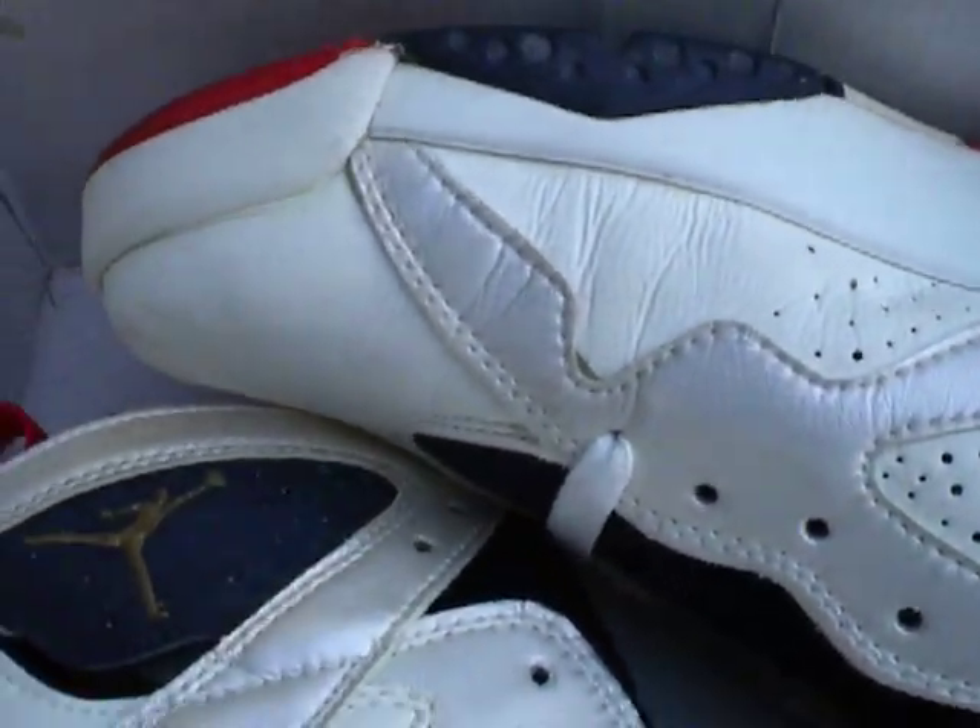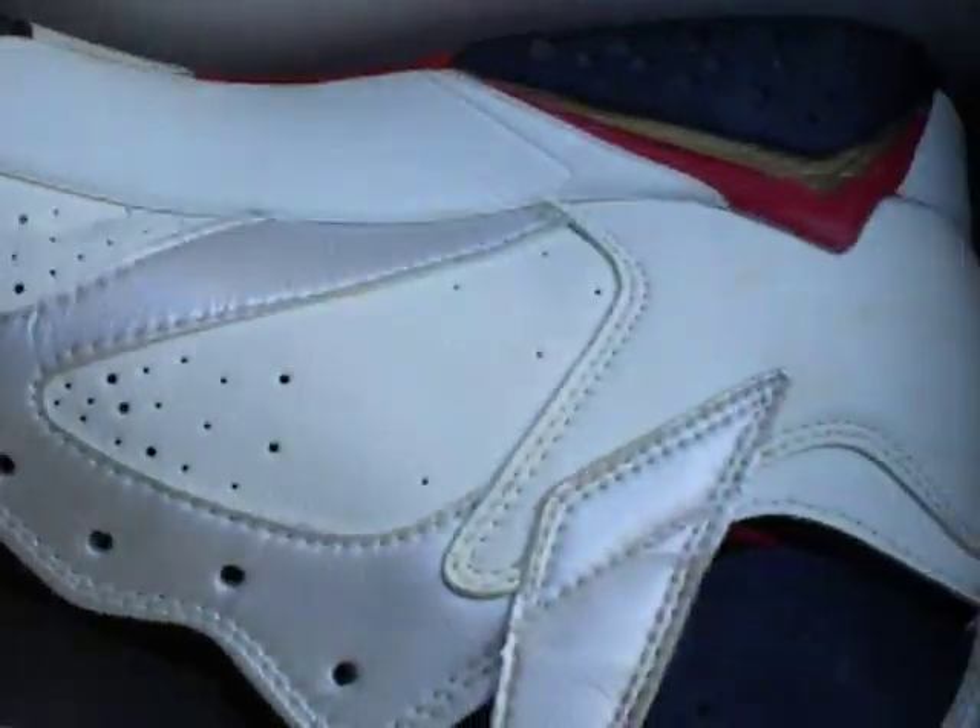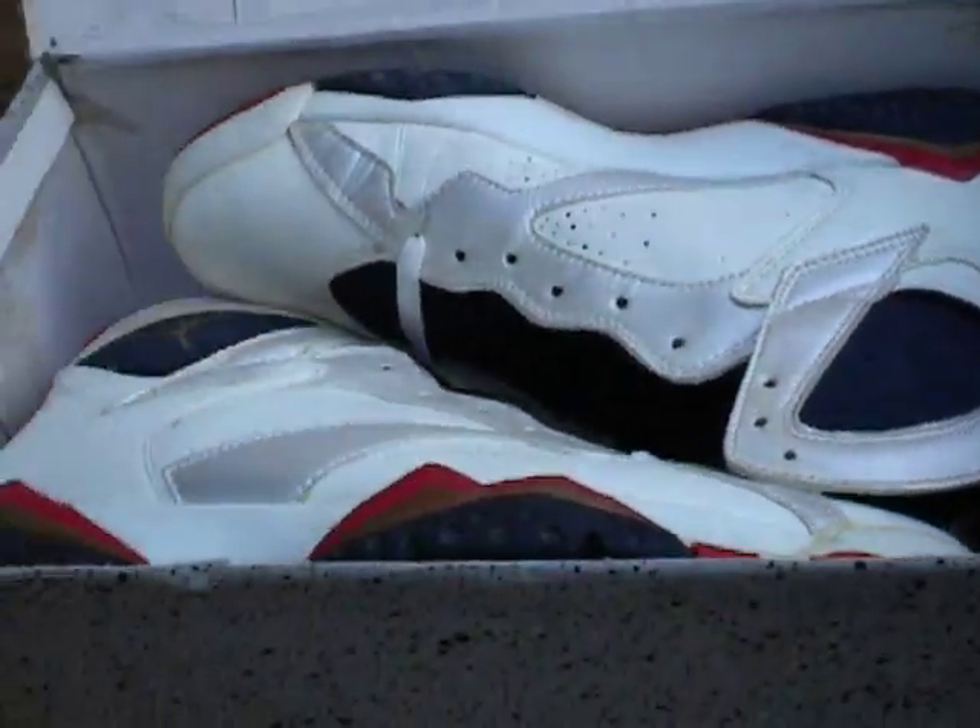I haven't worn them. I assume they were worn back many years ago, but they're in pretty good condition.